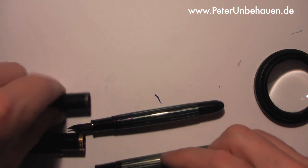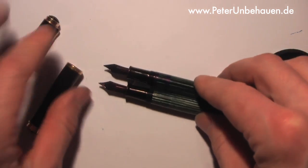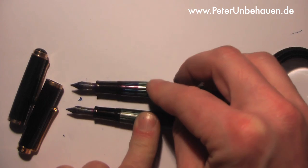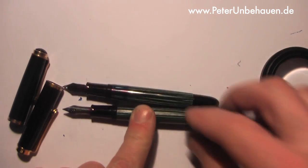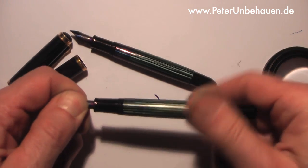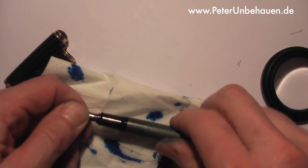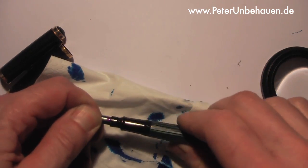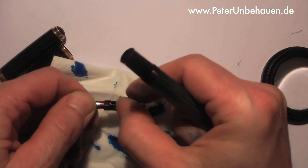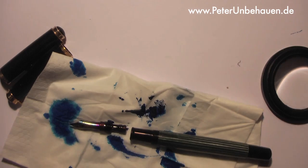Let's see — I did the same with the Pelican 140. How is the nib attached to the body of the pen? Let's try turning the nib. In this case, this nib unscrews — as you can see, it is screwed into the pen.